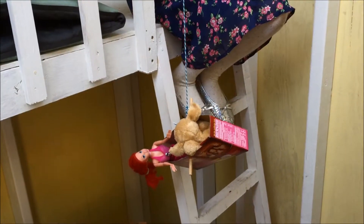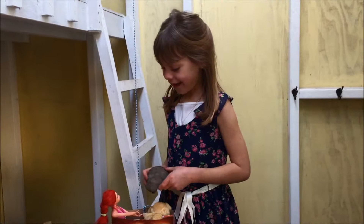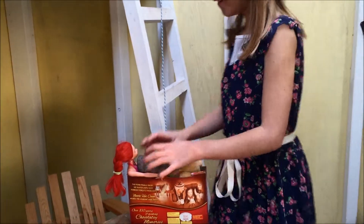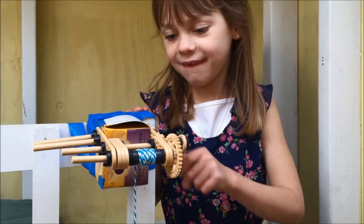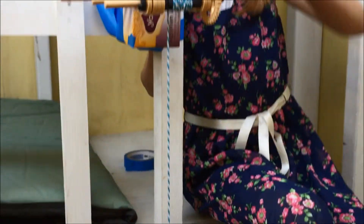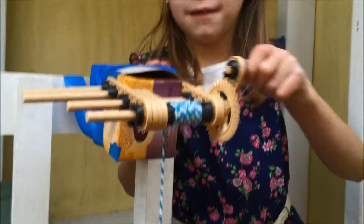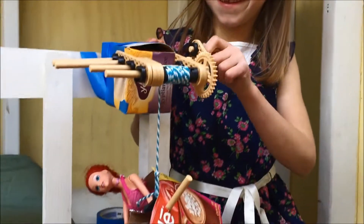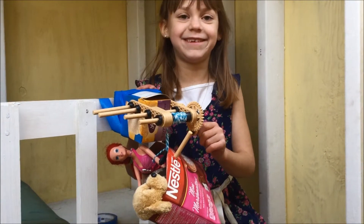It can hold that much weight — that was kind of easy. Let's see if we can lift more weight. I think Ariel wanted to bring me this big boulder. It made it up to the top. That was kind of easy. If I let go, it's going to fall. Let's try. Whoa.